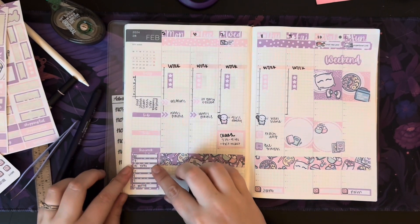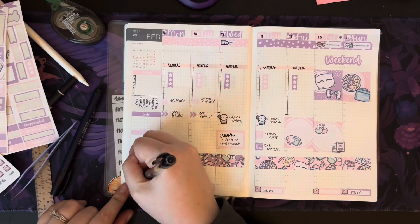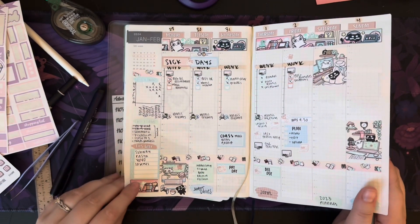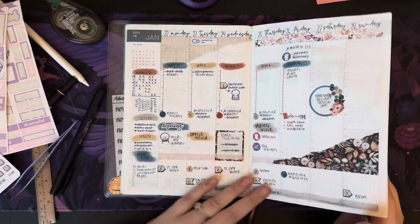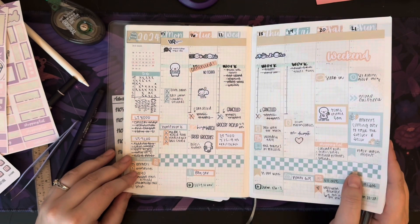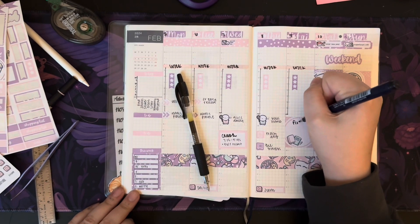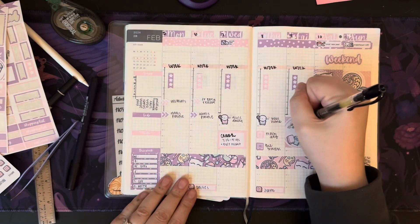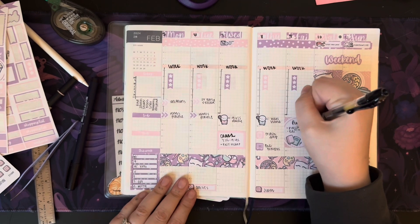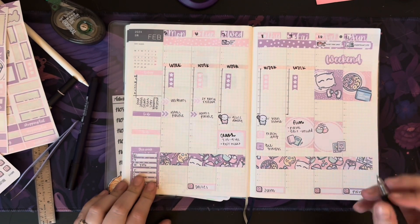I'm putting 'you're on your own' on Wednesday because I have class and don't cook on Wednesdays, and Sunday is the Super Bowl party, and we'll probably be out Saturday as well. For the filming notes: film, plan with me, edit, and upload.